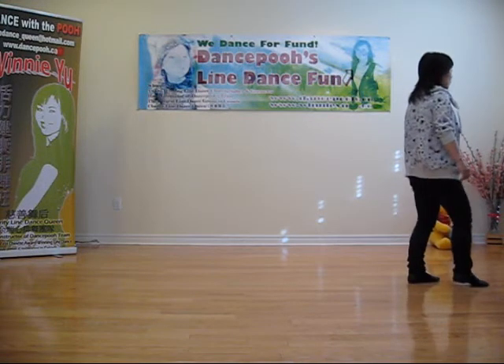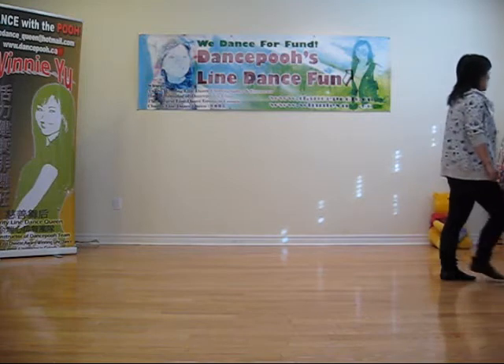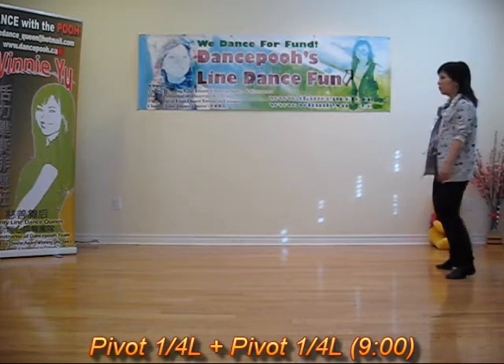Right, bum, hip, set. Left, bum, hip, set. Forward quarter turn, forward quarter turn.